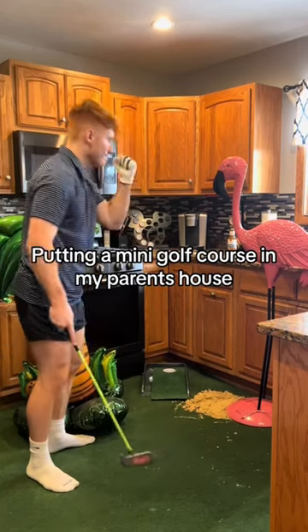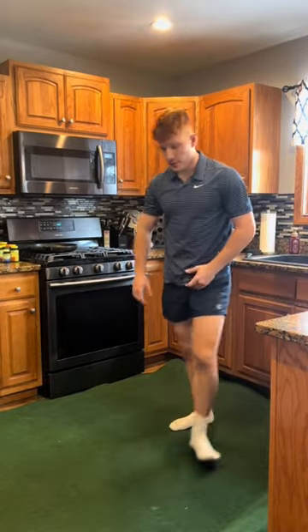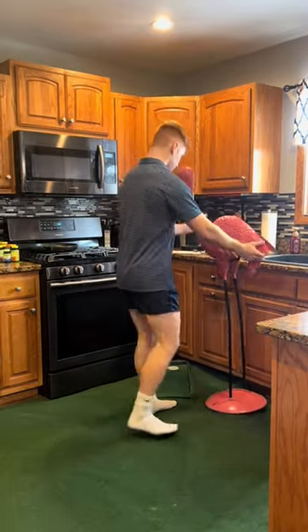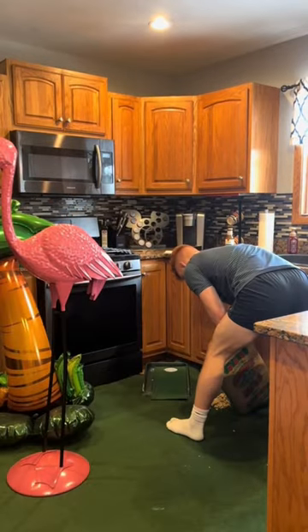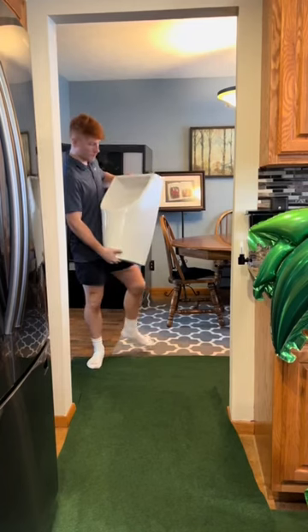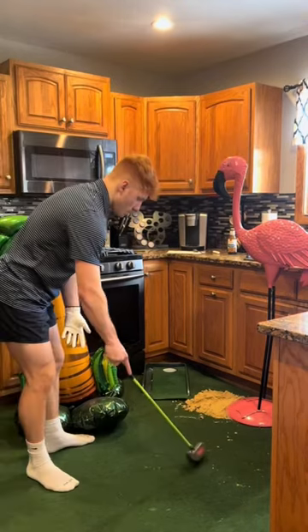On today's episode of 'What is Corbin doing,' we're building a putt-putt course in my parents' house. For the theme I decided to go pink flamingo. I got some sand, but the sand was so frozen I had to run it under water. For the second hole I got a little creative and used the urinal from one of my videos a while back. Then I put on my gear and just waited for my dad to come home.